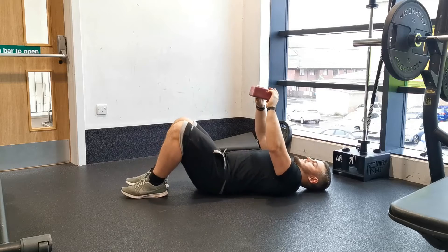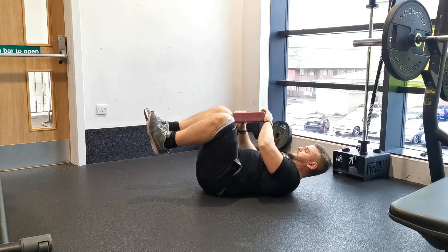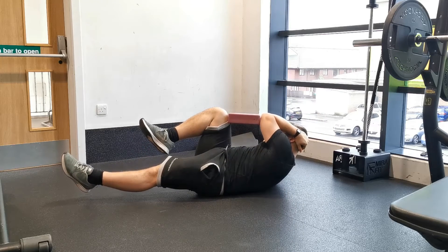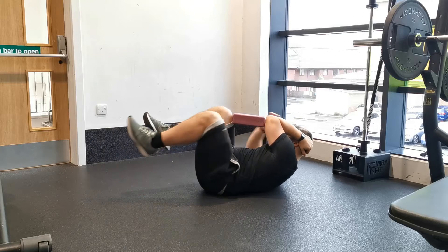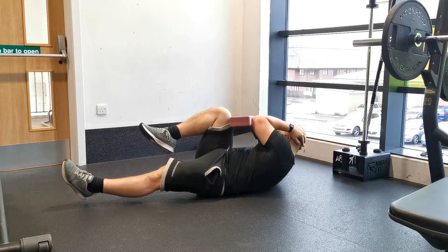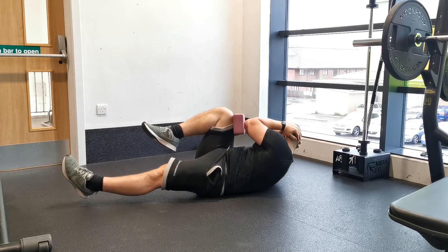From this position, press your lower back into the ground whilst keeping your head on the floor. A yoga block tends to provide the best distance for activating the internal obliques, but a foam roller will work as well. Place the block between the opposite elbow and knee.